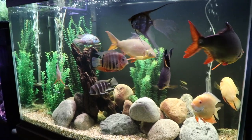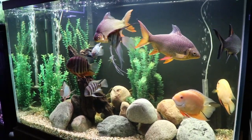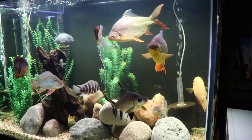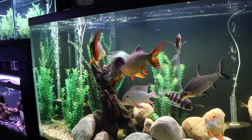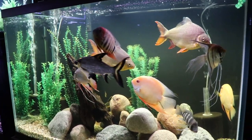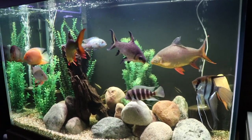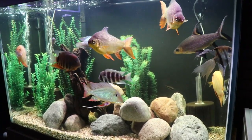This is our 150-gallon. We recently rescaped this tank — a lot of stuff going on here, very odd mix of fish. A couple things: those tin foil barbs, the bala shark — this tank isn't big enough for these fish and these fish are very old. So we're kind of left in a conundrum: do we move the fish to someone with a larger tank and risk moving fish that are about nine years old, or do we leave them in here knowing how old they are?